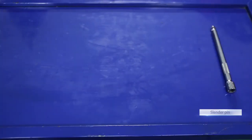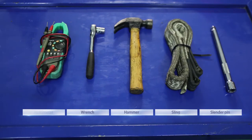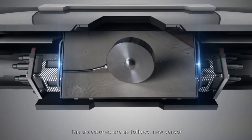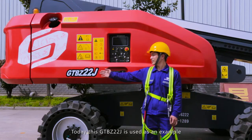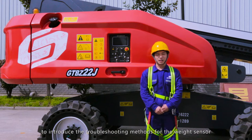The tools are as follows: Slender Pin, Sling, Hammer, Wrench, Multimeter, Pilot, Overhead Crane. The accessories are as follows: New Sensor. Today, this GTBZ-22J is used as an example to introduce the troubleshooting methods for the weight sensor.